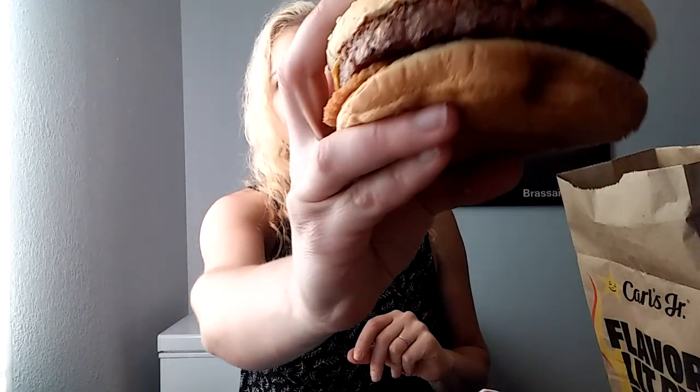It's Kikamoni here and I am pretty excited, back with another food review. I was driving home today and passing Carl's Jr., and lo and behold I see a new poster on the window — the Beyond Meat BBQ Cheeseburger. Here it is, check it out.